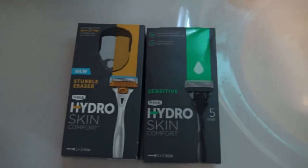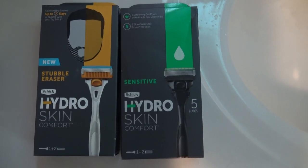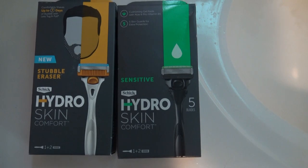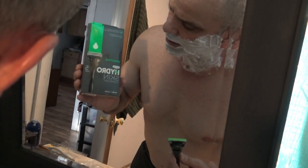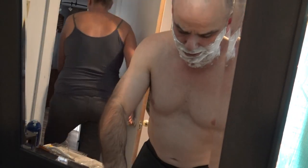I'll put a link to that below the video. Anyway, I'm going to try these Schick razors out. I'm going to shave one half of my face with the Sensitive and the other with the Stubble Eraser. I'm betting there's absolutely no difference between them and I think they cost the same. Here I go with the Sensitive Hydro Skin Comfort razor — I'm going to shave one half of my face with this one first.